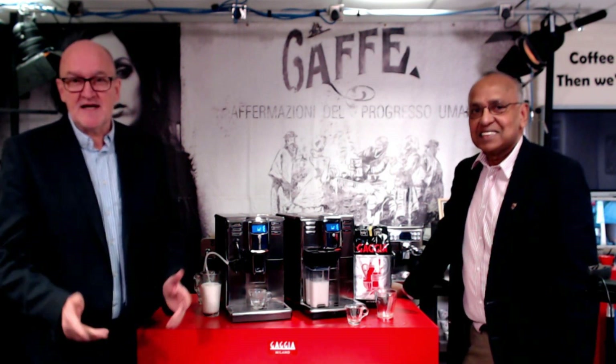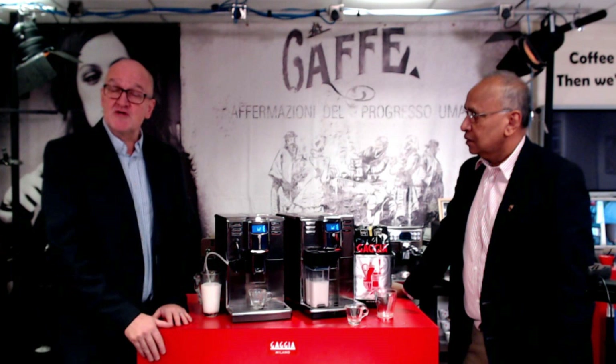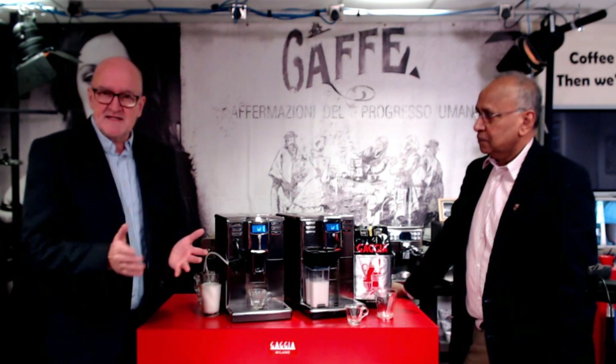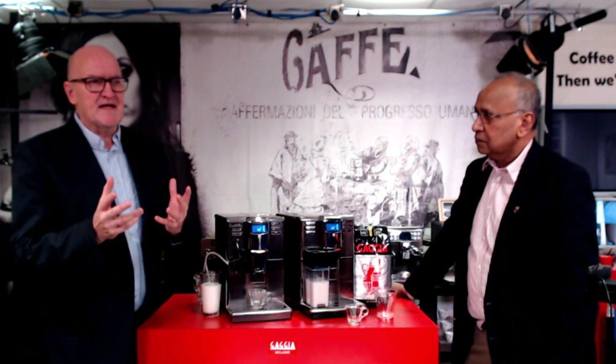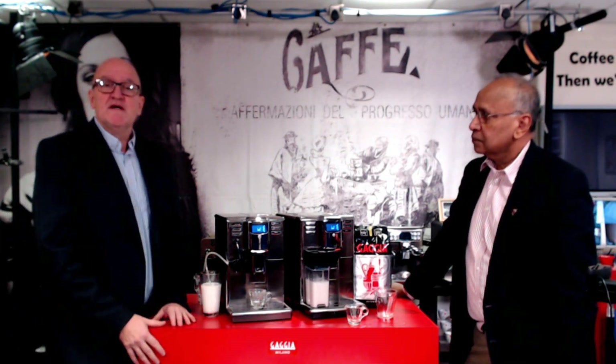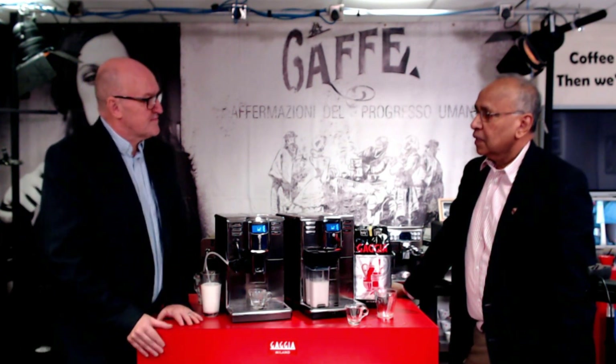Hi and welcome to Gadget TV. My name is Nick and I'm here today with Raj, and we're going to talk about a solution for light commercial use for coffee machines. At Gadget, we get a lot of enquiries from SMEs wanting to make between 20 and 60 cups of coffee a day, and at that level a fully fledged commercial plumbed-in machine is a hefty investment.